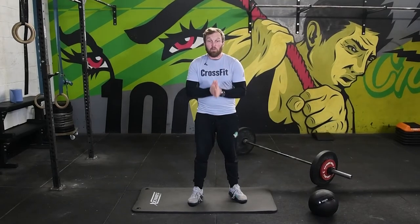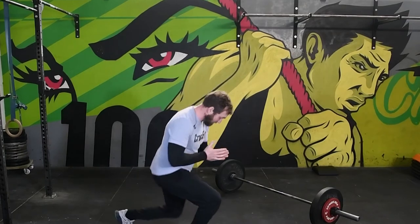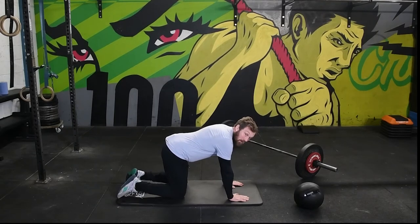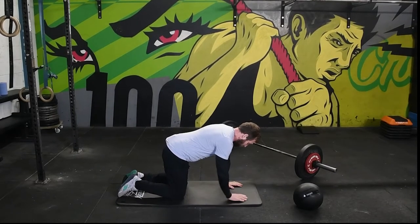To perform the bird dog correctly, the first thing we need to do is get on all fours. We're going to bring our hands directly below our shoulders and our knees directly under the hips, like this.